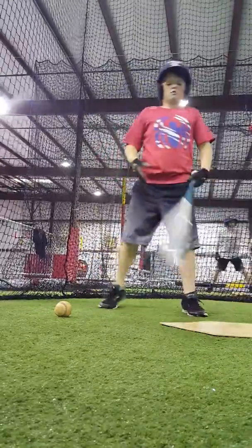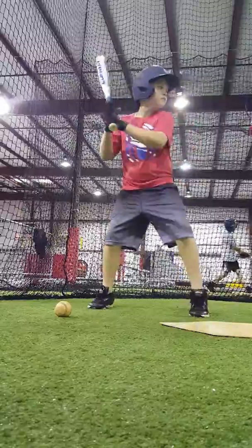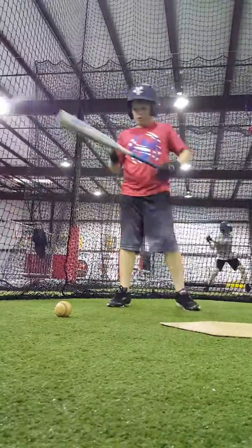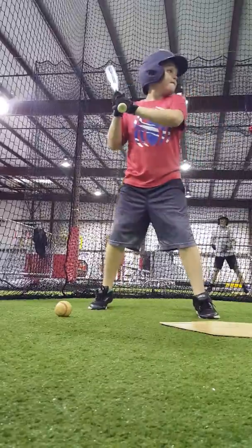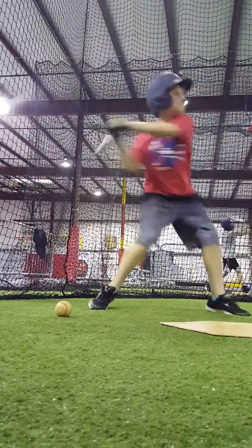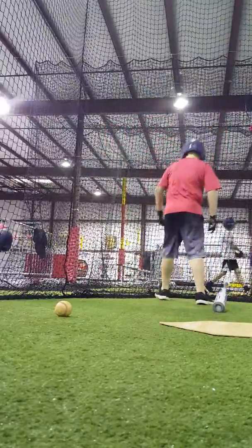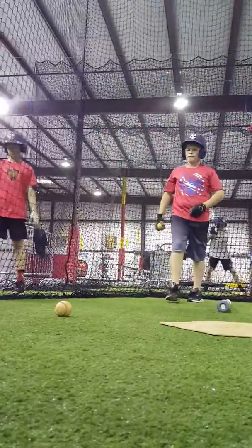I know you're fouling, I'm sure you're fouling. Okay? Here he goes. Put a forearm down more. Good, good, good. Let's go, yeah, let's go.